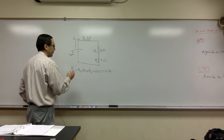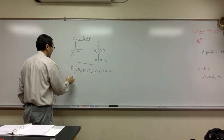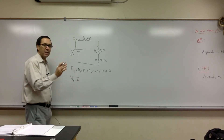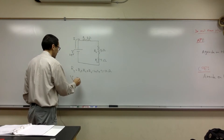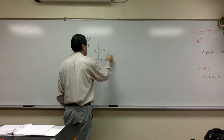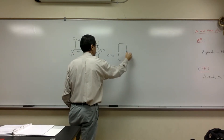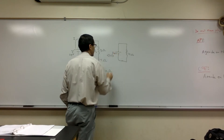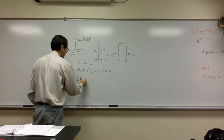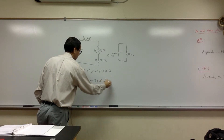Now we're going to find the total current, which is basically the current going through each one. Total voltage equals I total — which is basically I, because it's the same throughout the whole circuit — times R total. I'm looking at this as if I were to replace the whole circuit with an equivalent simple circuit with a resistance of 12 ohms and a voltage of 24 volts, and applying V equals IR to that. So 24 equals I times 12, which means I equals 2 amps.